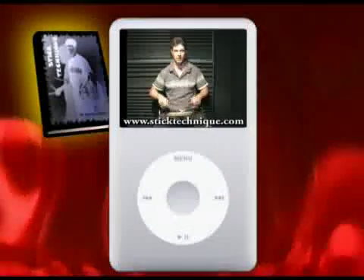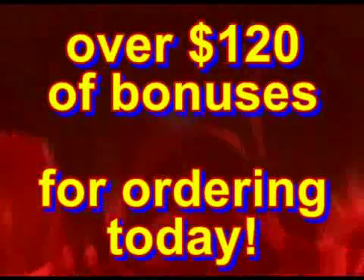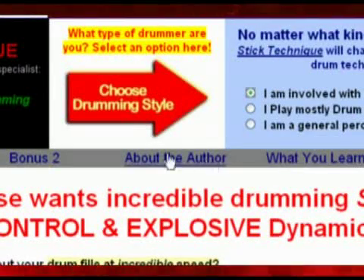And don't forget that by ordering today, you'll get Stick Technique and the bonus video lessons and an even more valuable bonus which you can read about below. That's over $120 worth of valuable bonus material just for ordering today. Just read below or even try selecting your drumming interests here below this video to find out more about how Stick Technique can benefit your drumming.